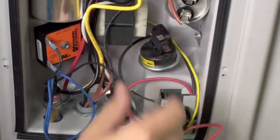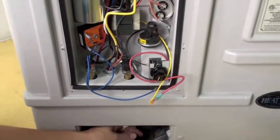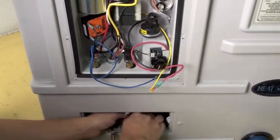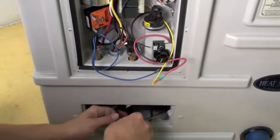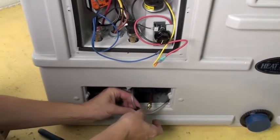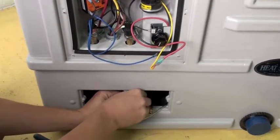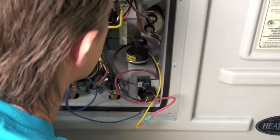Put the switch down into the mounting hole. Take the black plastic retaining nut and slide it up the tubing, then thread the nut onto the back of the pressure switch.